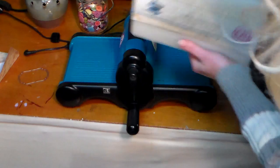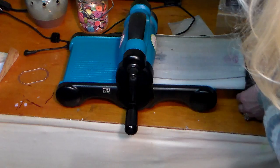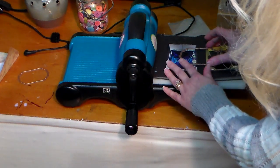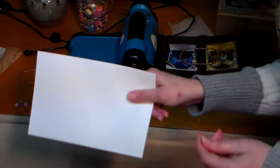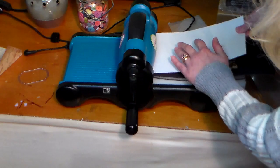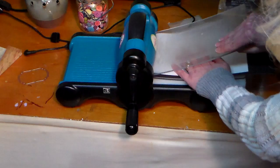In my die-cut machine I have the platform, a cutting pad, then my fancy jig doing the spin card jig, and then I'm gonna put my die facing up. I've got a half sheet of cardstock — after cutting you can decide whether you want an A2 size card or 5x7 size card, so you don't have to commit to that yet. This is 5½ by 8½, just a half sheet of regular cardstock. Putting that on top, put the cutting pad on top of that and crank it through.